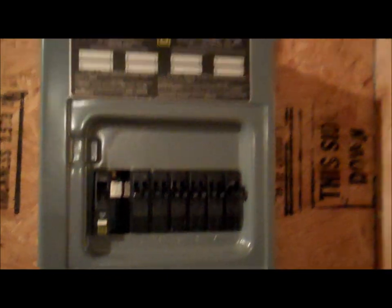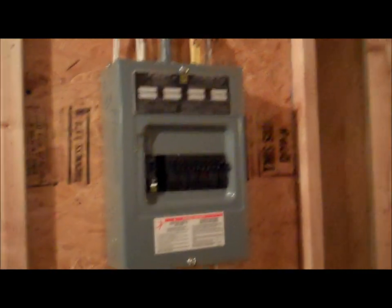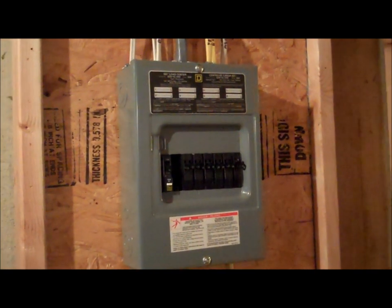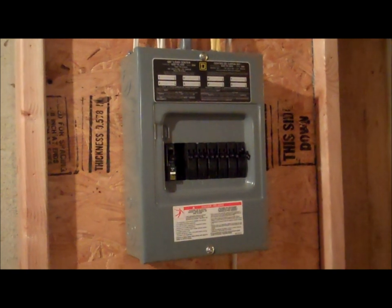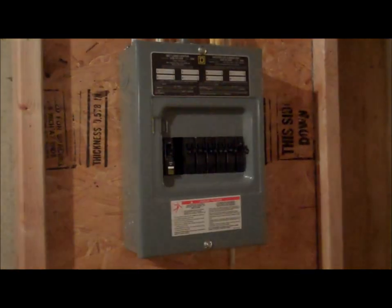We've got a nice sub panel down here controlling everything. Those are actually dual switches in there, so each breaker has a dual switch setup — very nice. There's even room for expansion if needed. I hope you enjoyed the electrical tour. Next to come will be the drywall, which I'm not doing myself — I'm excited not to have to do the drywall. The next video you'll see will be the drywall completed, which will be very cool.